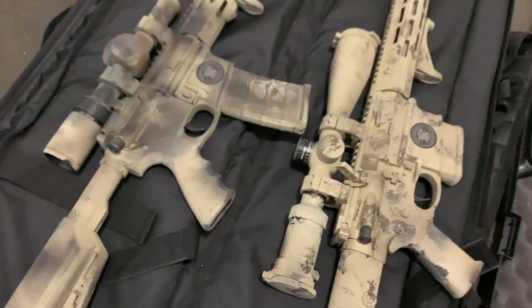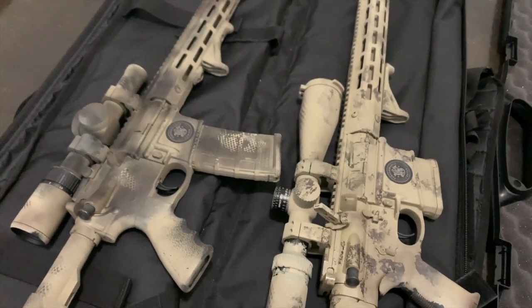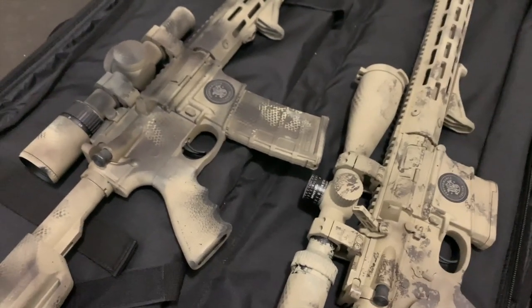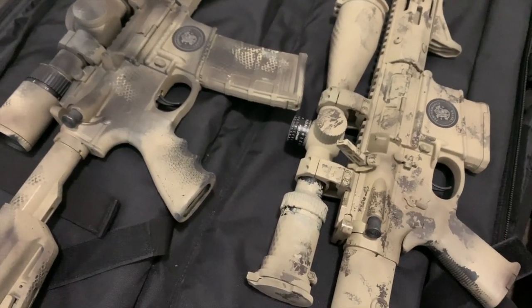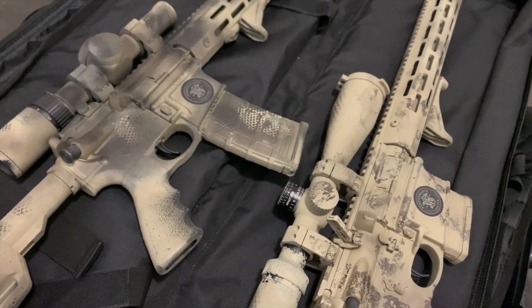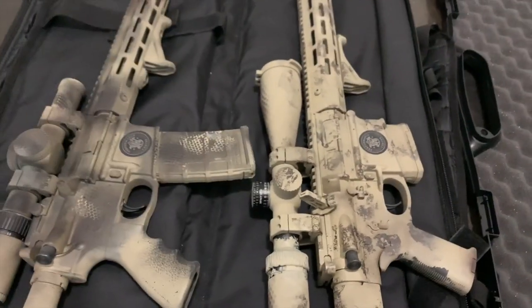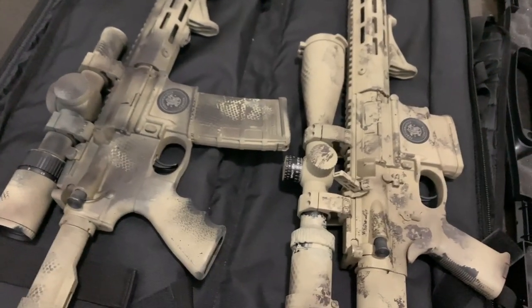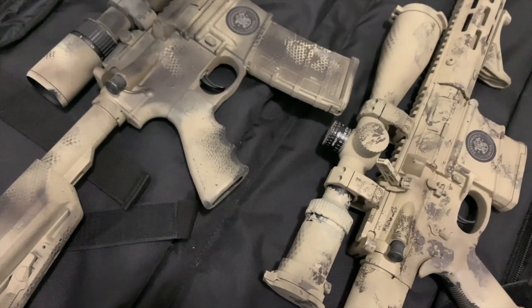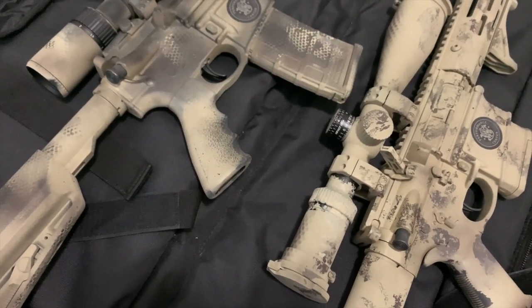If you have a mid-tier rifle and up, and the upper and lower is pretty tight, you don't have to take out the BCG and the charging handle. If you do take them out, that's when you can roll up a microfiber and plug off the chamber — a few different options. But realistically, I've never had an issue.